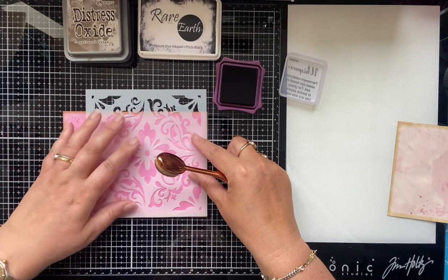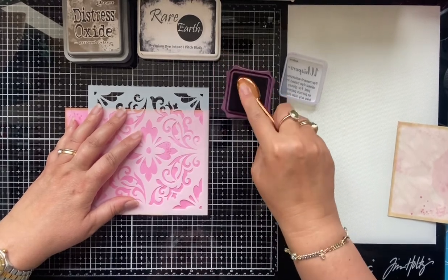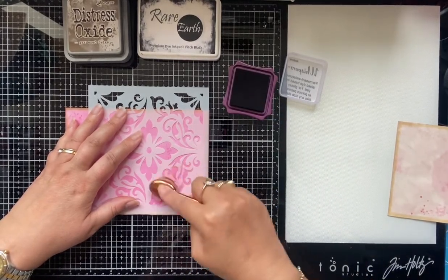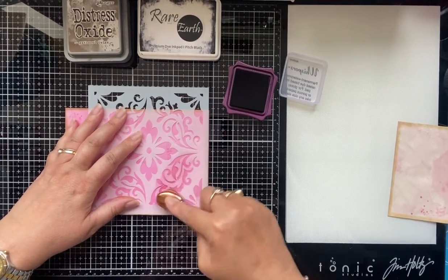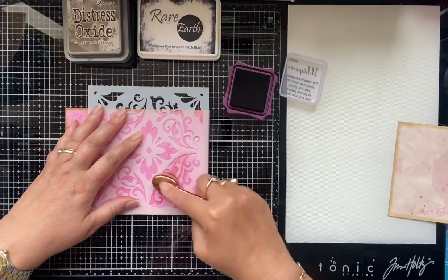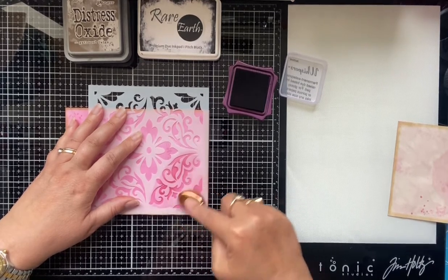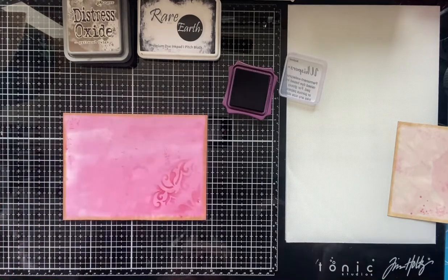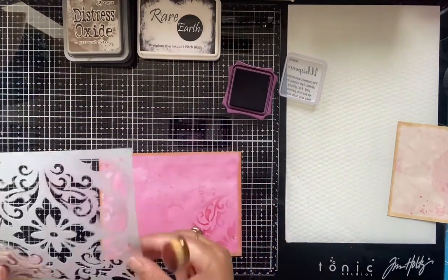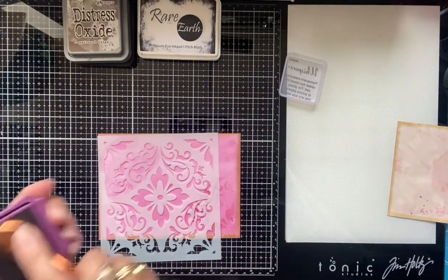I'm just going to place the stencil here and brush over it. I'm trying not to wobble my table too much so it doesn't move the camera. Oh yeah, actually that's not bad at all! So that's the effect — I'm going to do it up in the other corner as well.